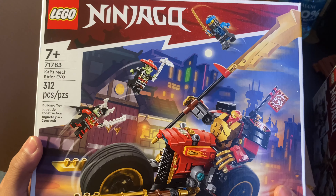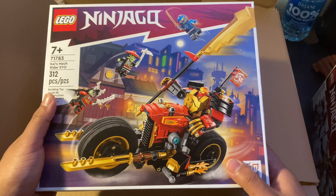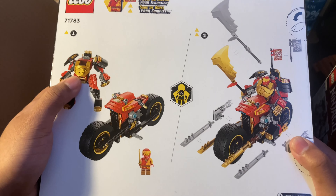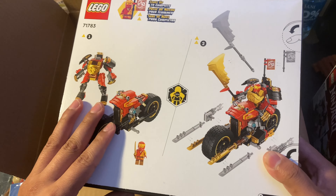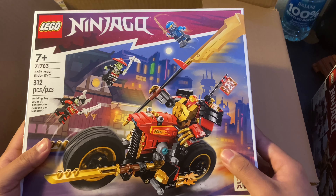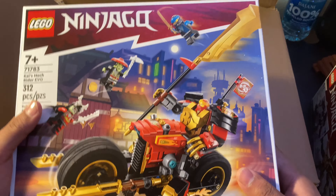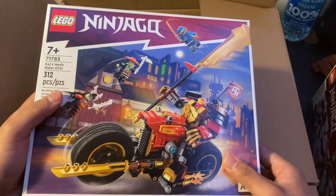The last set I ordered is Kai's Mech Rider Evo. I'm really 50/50 on this set. We get a mech and we get a bike for the mech — make that make sense. I'm gonna have to build it. I wonder if this is going to come out in a short series. Very 50/50, I'm gonna have to build it.